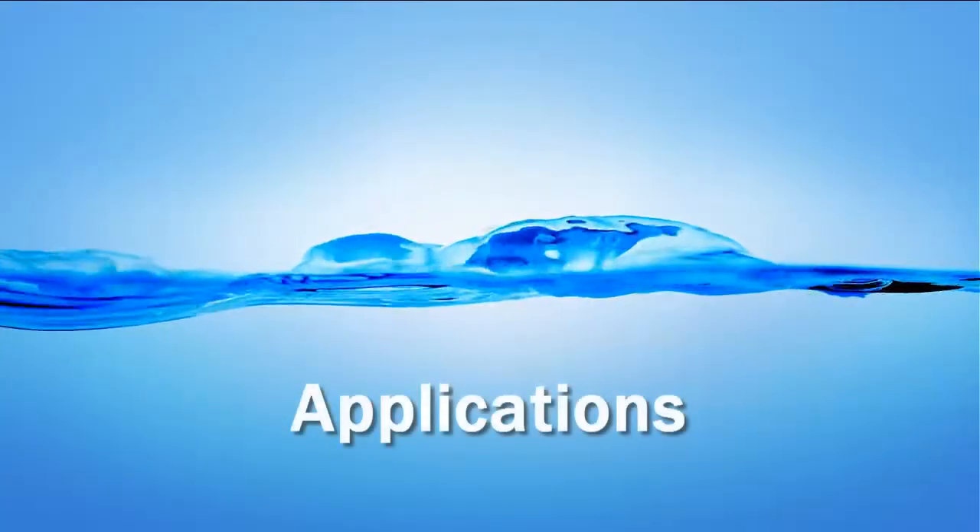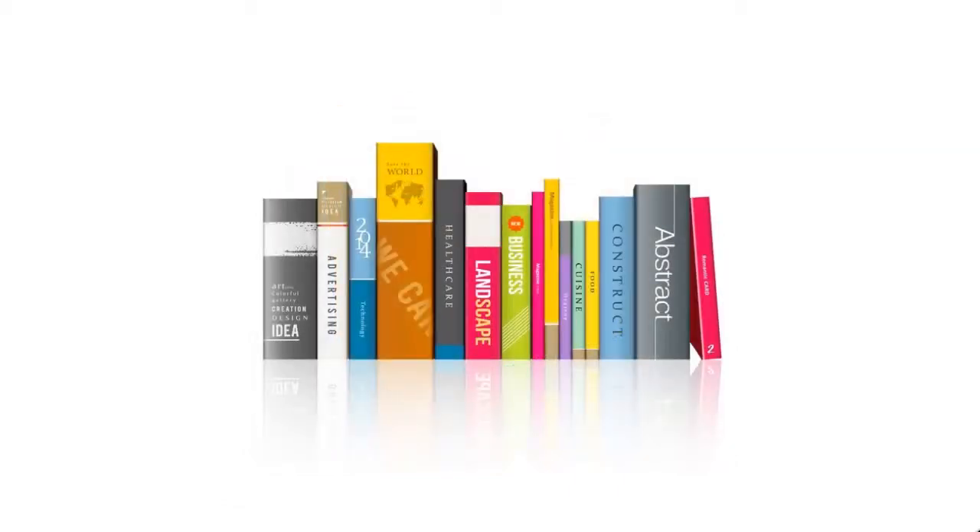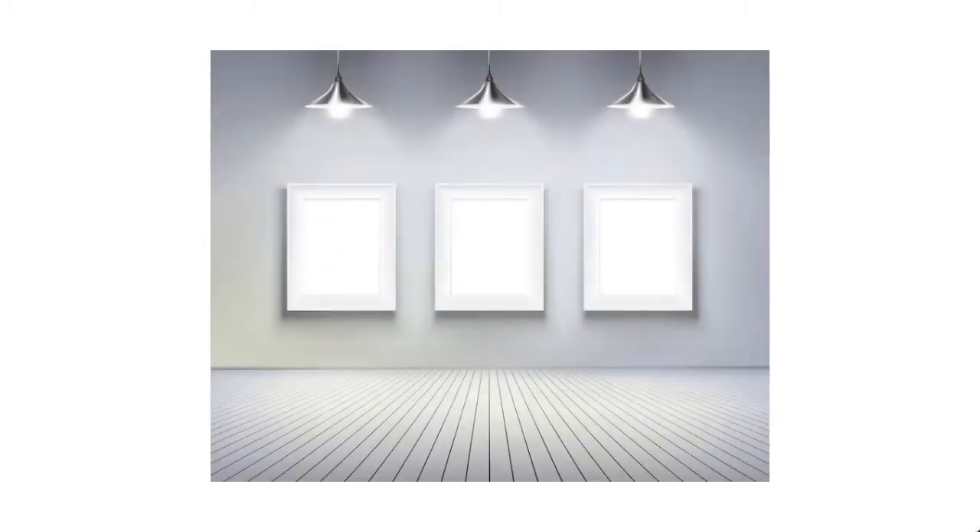The Nox 3 is perfect for all your non-metal applications. It can be used for shipments on cardboard, file tracking, and books in a library. It's also great on furniture — wooden or plastic — and it can be used in gallery spaces to track artwork.